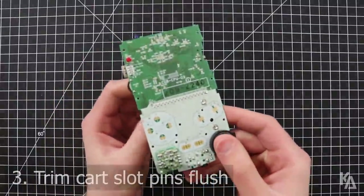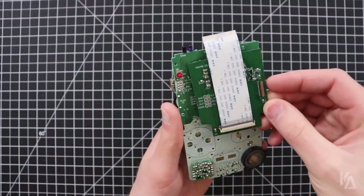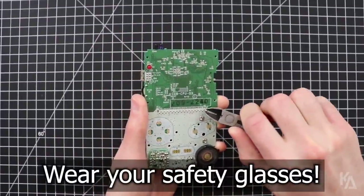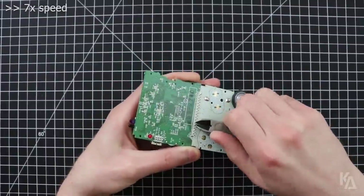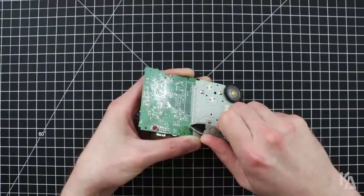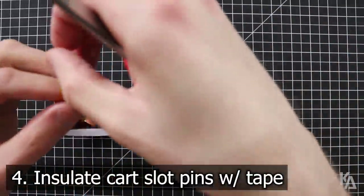Our first major step for installing the Freckle Shack is to trim the cart slot pins. This will make room for the new PCB to sit nearly flush against the main board. There will be some stray metal fragments when you do this, so put on your safety glasses and use your tin snips to trim both rows of pins. You need to trim them as close to the base of their solder contacts as you can. Next, use a small strip of Kapton tape or electrical tape to insulate the cart slot pins that you just trimmed.